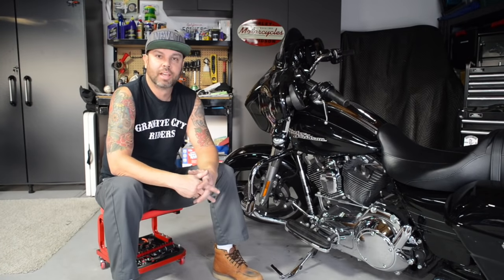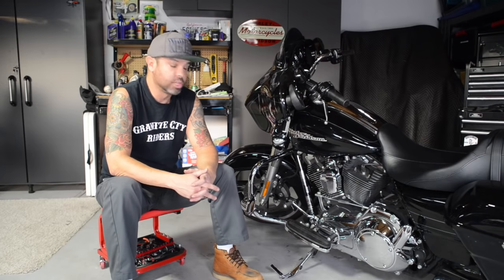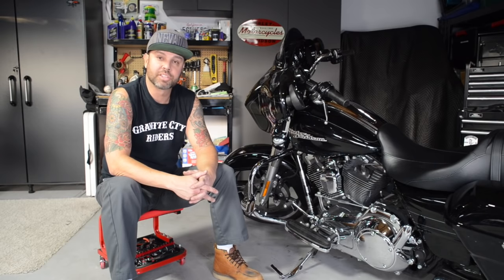What's up fellow two-wheelers? I told you we're going to be doing the Street Glide special build, and this week we're kicking that off with a new air cleaner and also an external breather system from DK Customs. I'll get into why you'd want to put that on your bike as well.